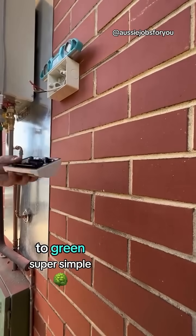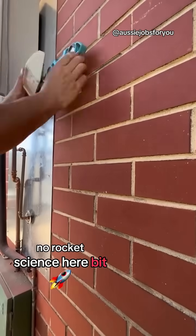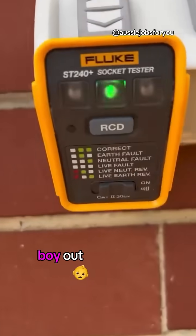Red to red, black to black, green to green — super simple, no rocket science here. Bit of silicon to keep it sealed up. Happy days. Test that bad boy out.